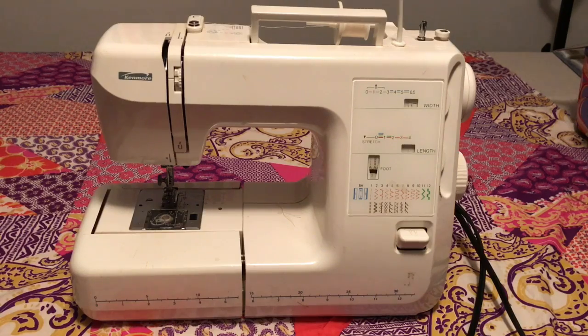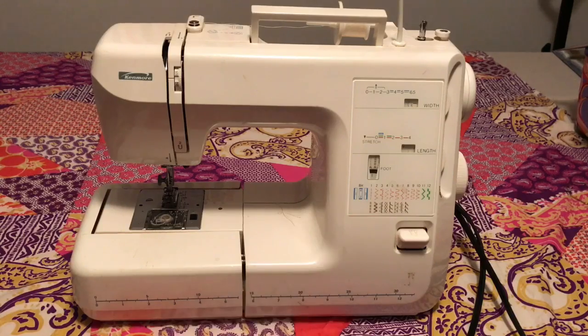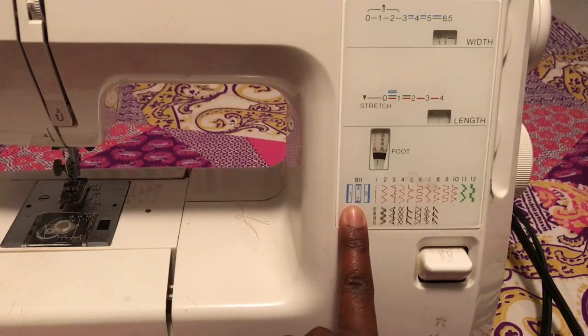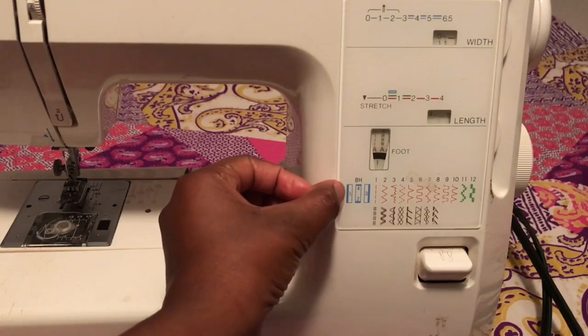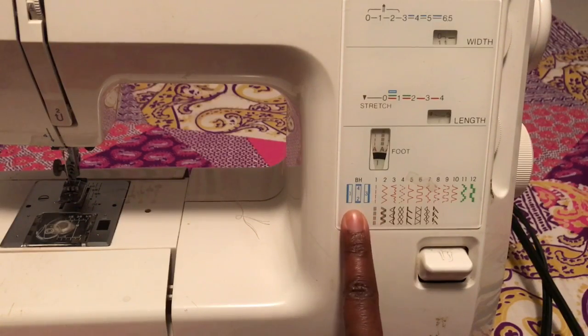First, if you look right here, you'll see that there are a variety of stitches. If we get a little bit closer, I'm going to explain more in depth. If you look right here, the BH is a buttonhole stitch. So you can do your buttonholes for one, two, three, and four — four different types of stitches within the buttonhole stitch.